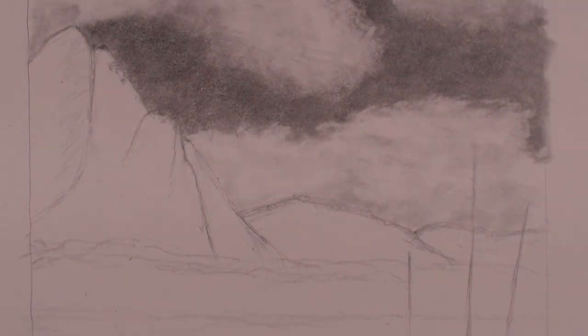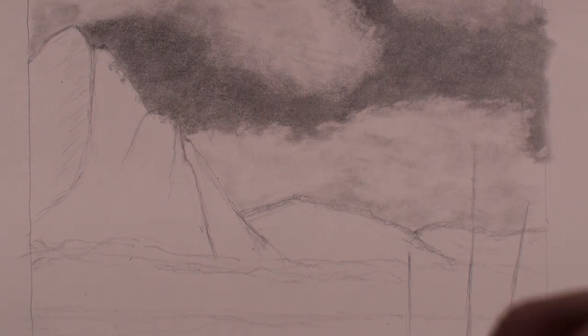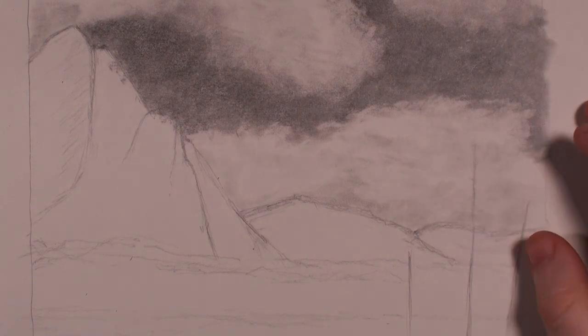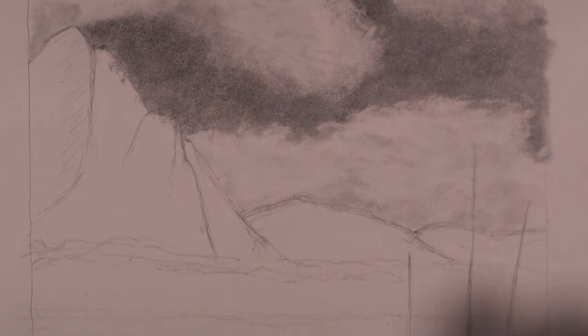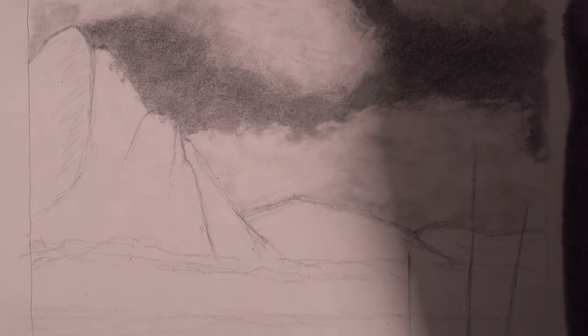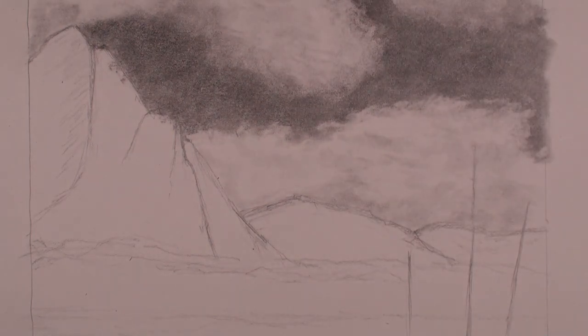Welcome back, this is part three of how to draw the mountains in the mist. In this video I'm going to be covering how to draw the mountains. I have the camera really zoomed in and centered so you can really get an idea of the detail I'm going to be adding in. I have my original drawing here so I can prop it up and use it as a reference.